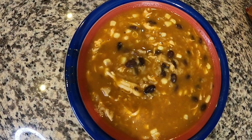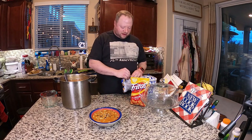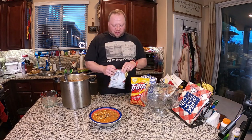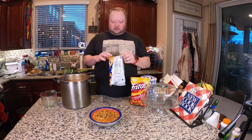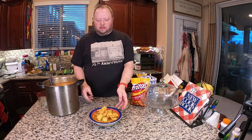There you go — tortilla chicken soup! We're going to finish it with tortilla chips. You can use whatever kind of tortilla chips you like; I happen to have Fritos on hand with a bag already open. I usually crumble them up but I don't think I'll need to so much with the Fritos. Just going to sprinkle some of that on top. There it is — tortilla chicken soup.